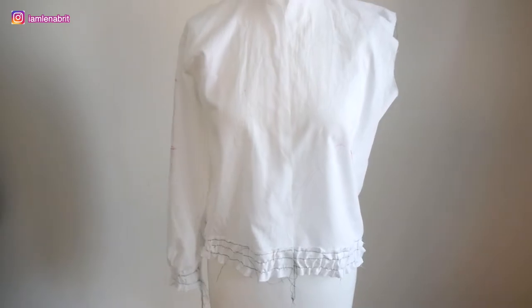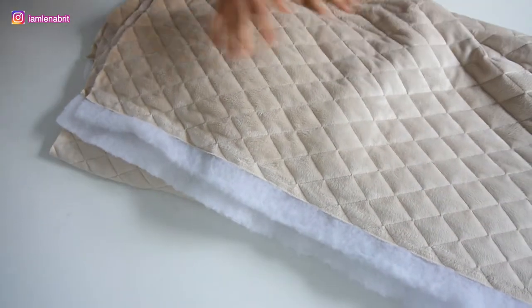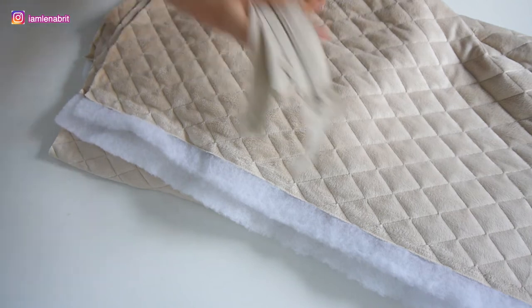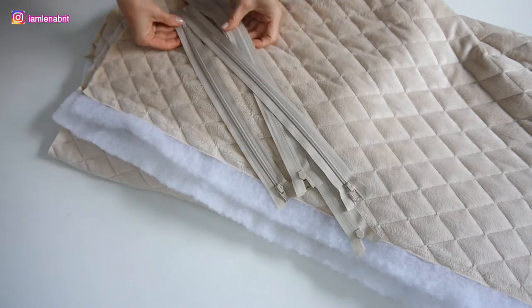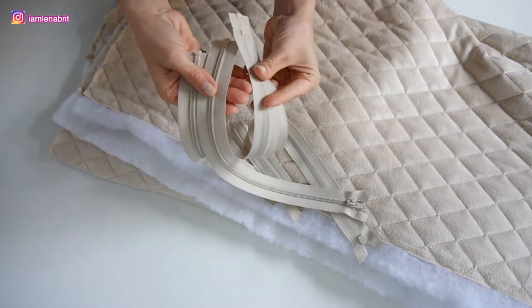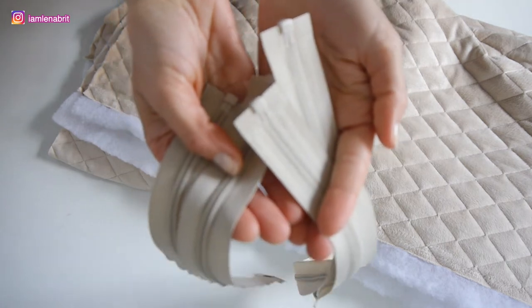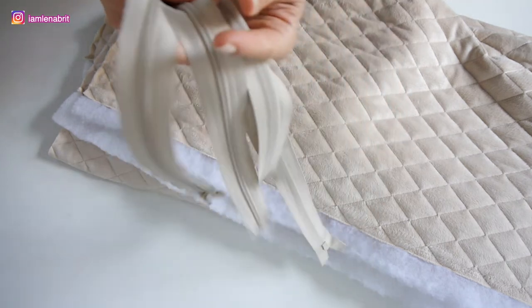I make patterns by myself, and I also did this for my daughter. But before sewing I made a tester with simple white cotton — it was nice. Then I started to cut.